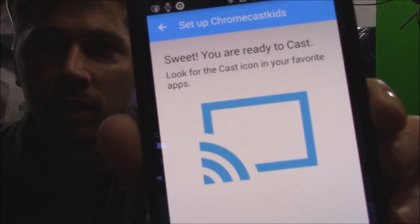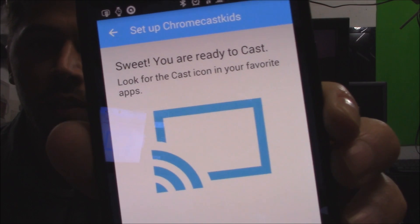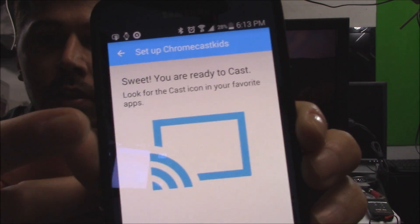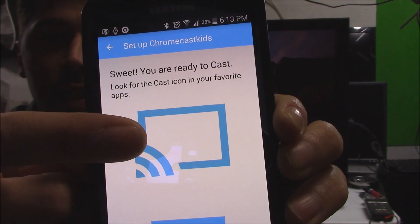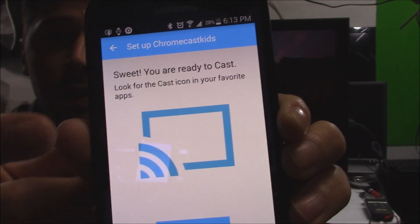Once you're completed, it should say 'Sweet, you are ready to cast.' This cast icon is going to be your symbol from now on in your apps like Netflix and YouTube. When you click on that symbol, the content is going to show up on your TV screen.